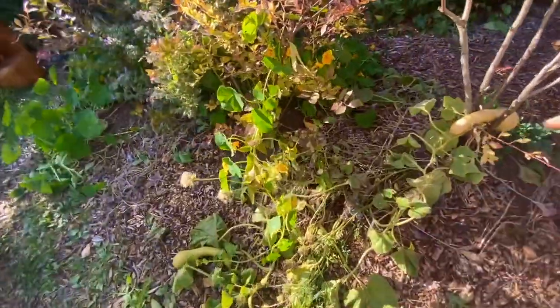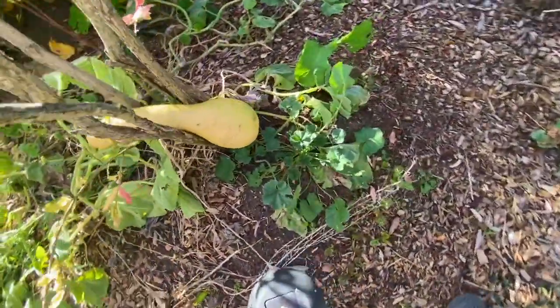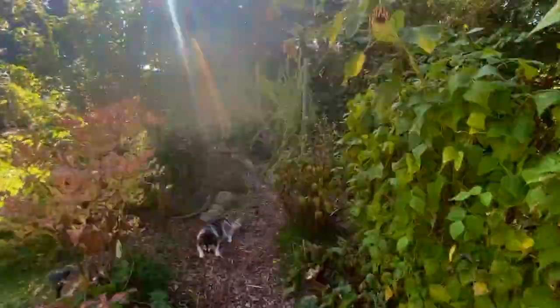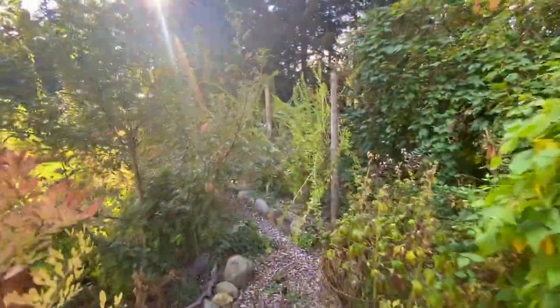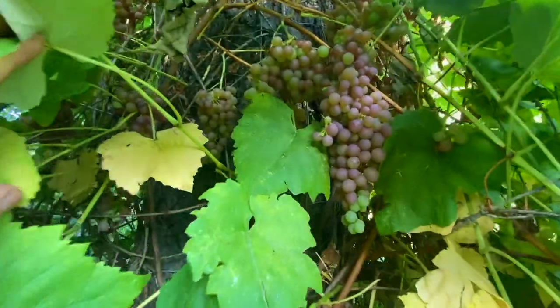Still got two squash here that are just trying to mature up — give them a couple more days. Starting to tan up. Since the sun is over on some other crops, I'm going to go harvest some apples and some squash and leave the grape harvest for tomorrow morning.